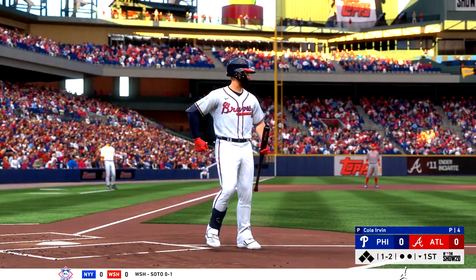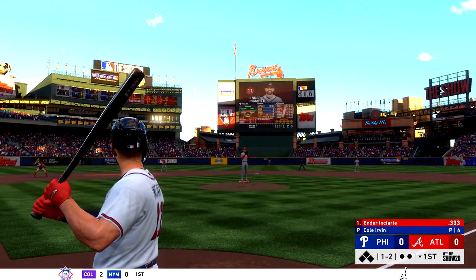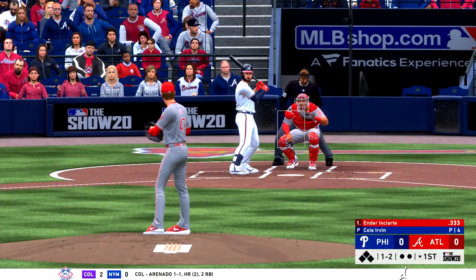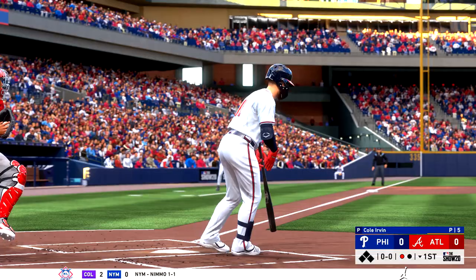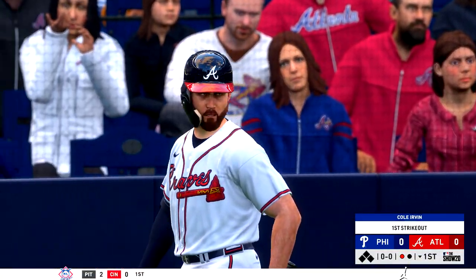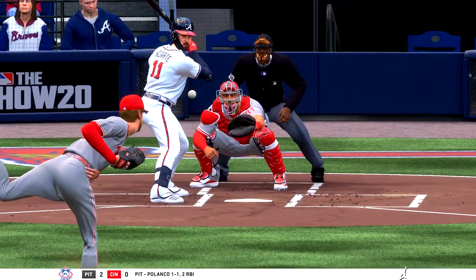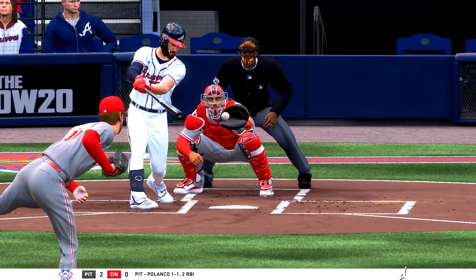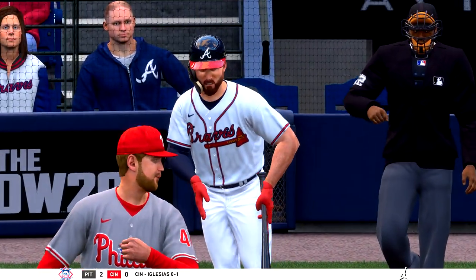This is a foul ball as the count holds steady at one and two. Got to take advantage of that pitch right there — 0-2 breaker hanging over the heart of the plate, not going to see too many of those today. Fastball swung on and missed for the first out. As they say, there's a hole in his swing in that location. A good job of exploiting that — it can be real hard for some guys to overcome when pitchers start figuring out what locations you just can't handle.